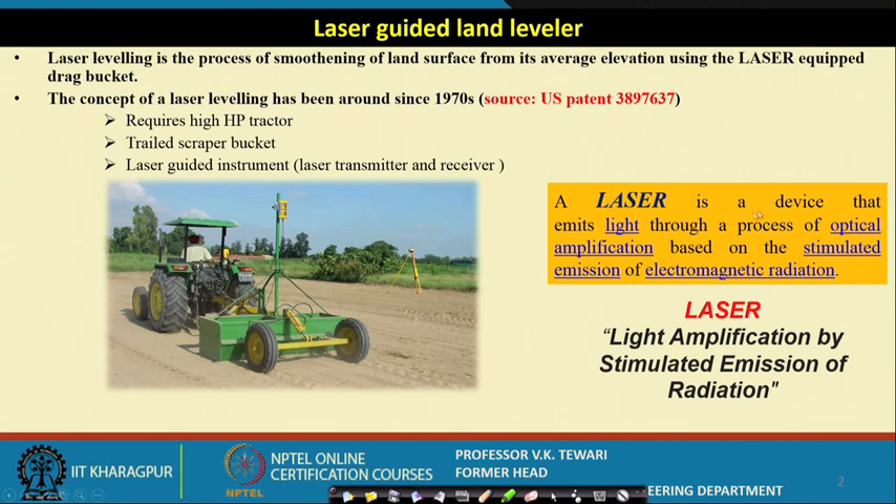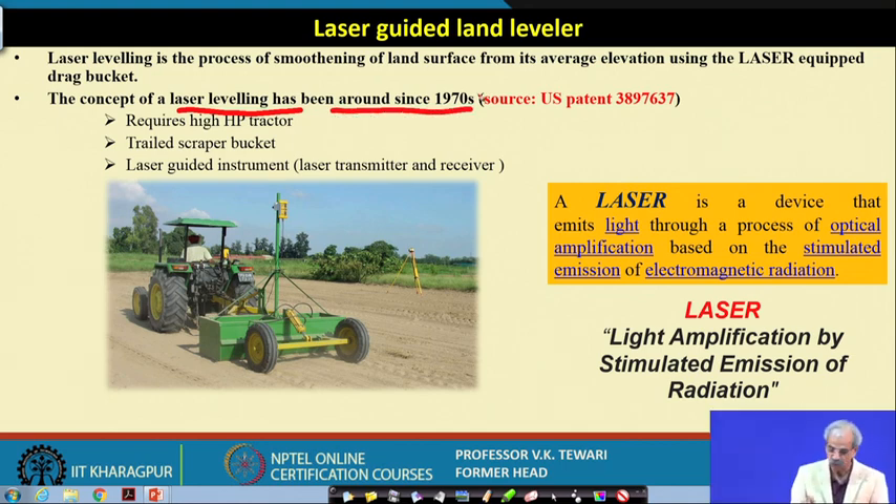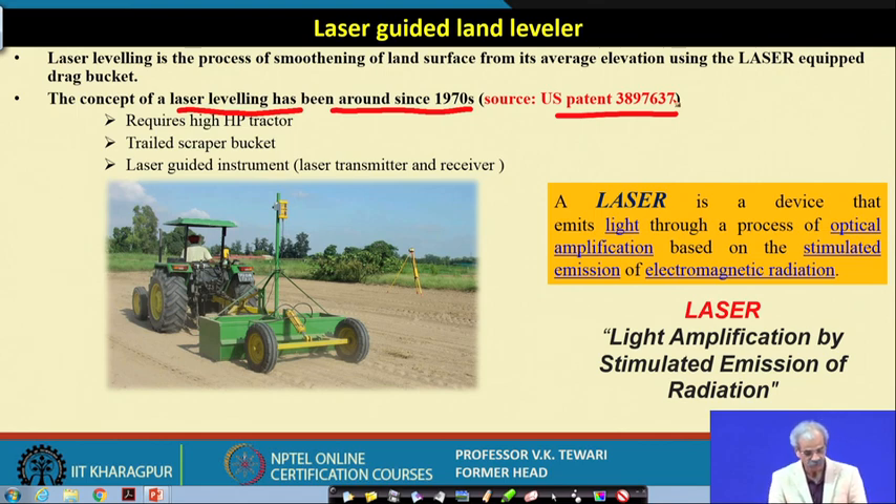Laser stands for Light Amplification by Stimulated Emission of Radiation. A laser is a device that emits light through a process of optical amplification based on the stimulated emission of electromagnetic radiation. Laser levelling has been around since 1970, with a US patent given for it. It requires high horsepower tractors, which is one important consideration apart from cost.